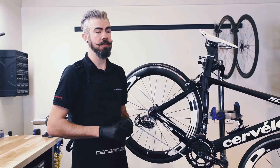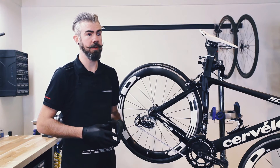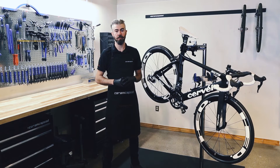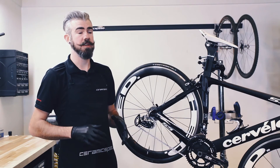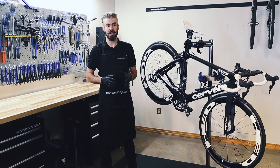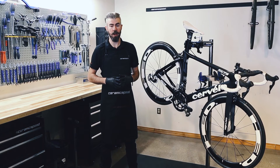How does the CeramicSpeed oversized pulley wheel system differ from other big pulley wheel systems on the market? The CeramicSpeed system has proven to be the fastest in the world for good reason. No other system on the market today provides comparable energy savings starting at 2.4 watts. The savings found in the unique 17-tooth system are the results of the sleek design and high quality materials, paired with two precision 17-tooth alloy pulley wheels mounted on CeramicSpeed bearings.